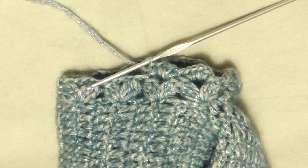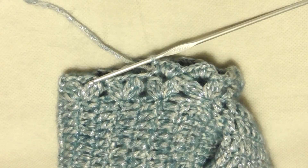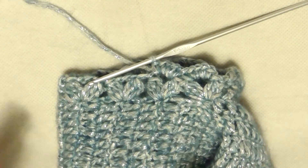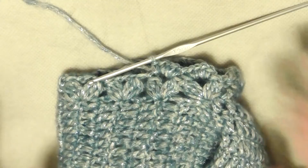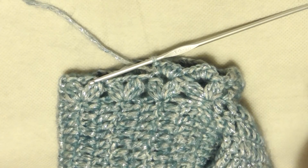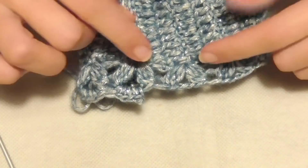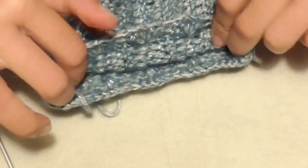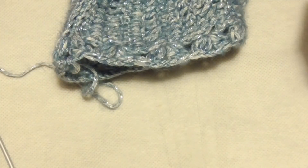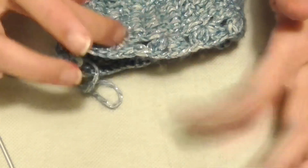Non so ancora se la manica sarà lunga fino al polso o più corta; siccome sotto voglio indossare i lupetti, non ho necessità di farla troppo pesante. Vi farò sapere quante volte ho ripetuto il motivo. Ho 10 gruppi di maglie alte chiuse insieme per tutta la larghezza della manica — è stretta perché ho un braccio piccolo. Se volete più largo, usate il 3,5 o lasciate meno spazio tra i gruppi.